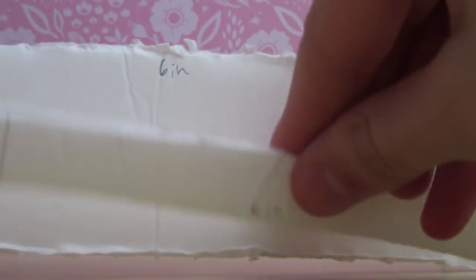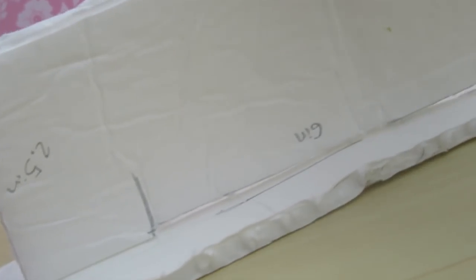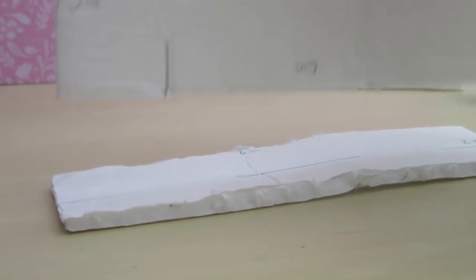Now you're going to want to take the actual couch seat piece and lay it down. I'm gluing mine backwards so that when your LPS figures are sitting on it, it will just be the white side underneath, in case you have a see-through fabric. Here's what it looks like, and you simply just glue it like so.